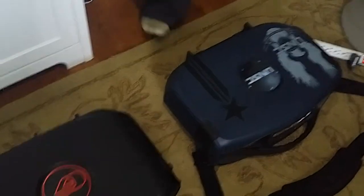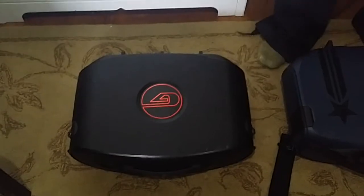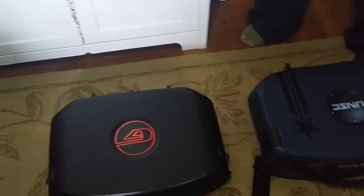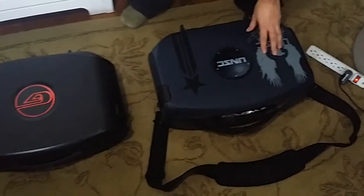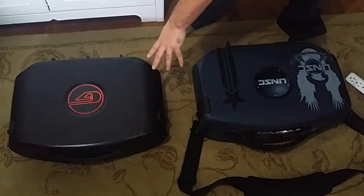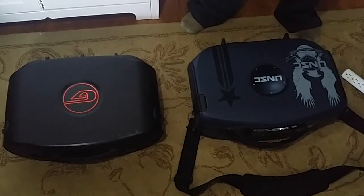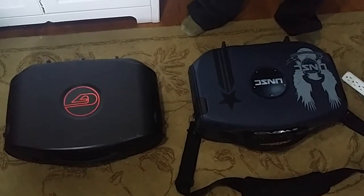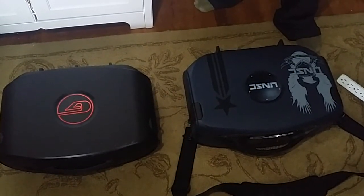Today I'm going to be talking about these two gaming units down below: the USNC Vanguard, also known as the G190, and also the Sentry G155 gaming case. A little difference between the two is the G190 looks a little bit more boxed compared to the G155, which looks a little bit more rounder. The G155 comes with a 15.5 inch LED screen and the UNSC Vanguard G190 comes with a 19 inch screen built in.